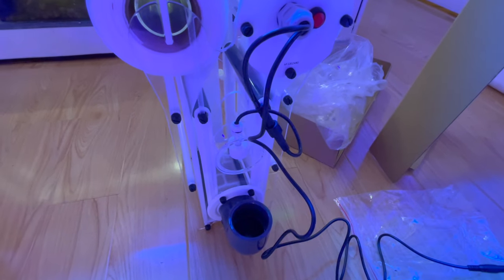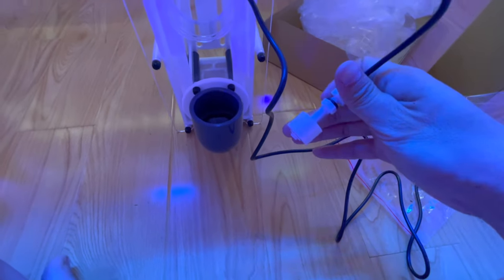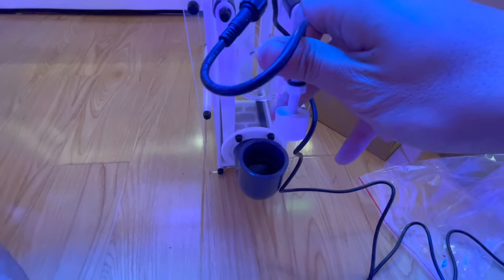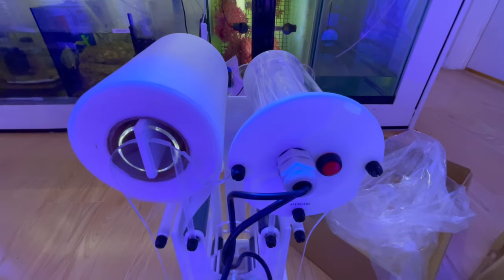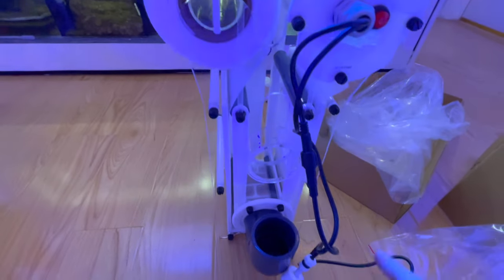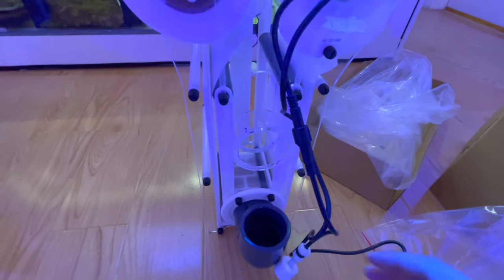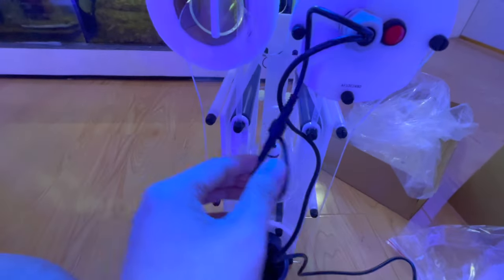I got the float switch out and here's the test. When the water clogs up the filter, the water should rise up since the filter is clogged, and it's gonna trigger this float switch right here. Then you see it'll move the fleece roller so you get new fleece in. As it gets clogged up it'll trigger this float switch and you get more clean fleece coming through.